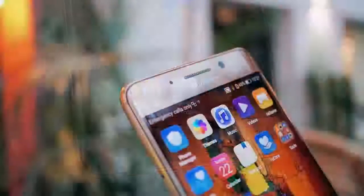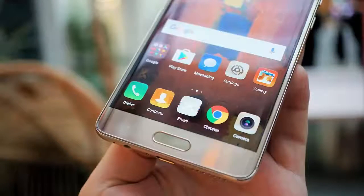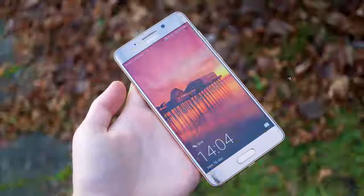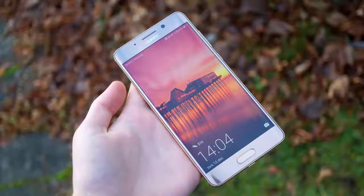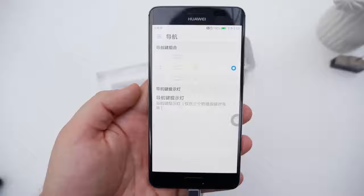OS: Android 7.0 Nougat with EMUI 5.0 overlay. Chipset: Kirin 960, octa-core CPU — 4x Cortex-A73 at 2.4 GHz plus 4x Cortex-A53 at 1.8 GHz, i6 co-processor, octa-core Mali-G71 GPU. Memory: 6 GB of RAM, 128 GB storage.